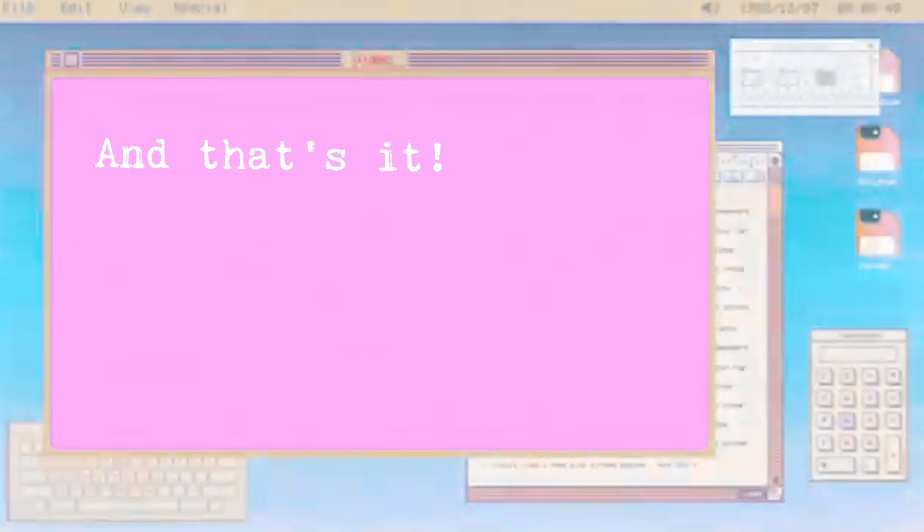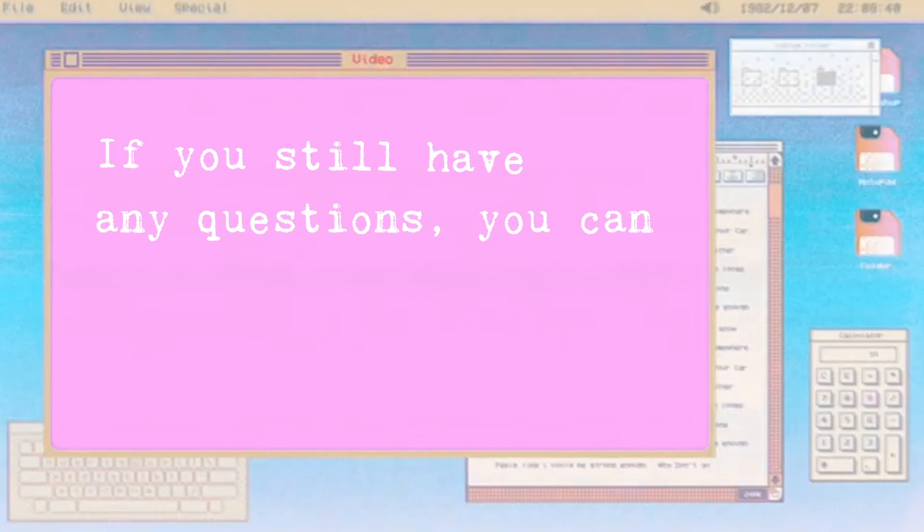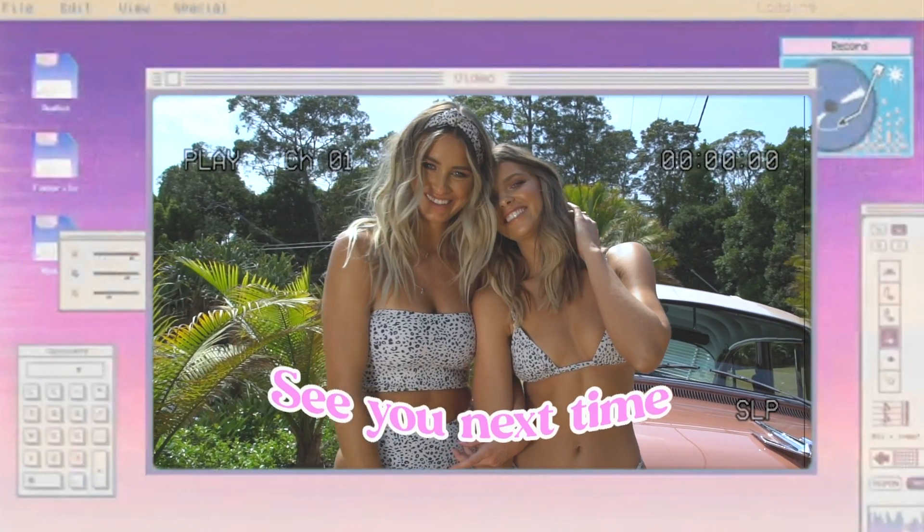And that's it! Thank you so much for watching The Ultimate Top Guide. If you still have any questions, you can always reach out to the Kehlani Kinnies team. Bye for now and see you next time!